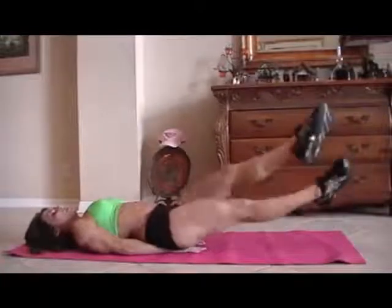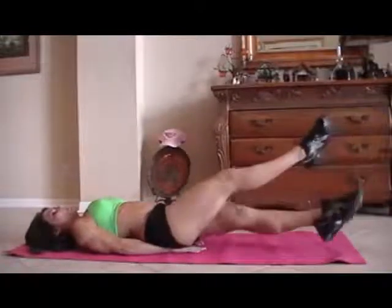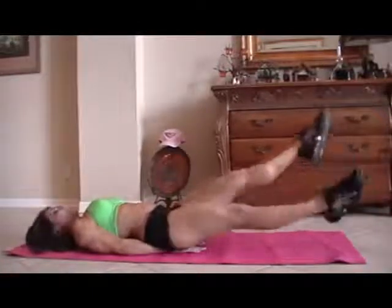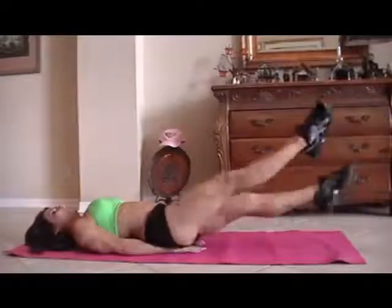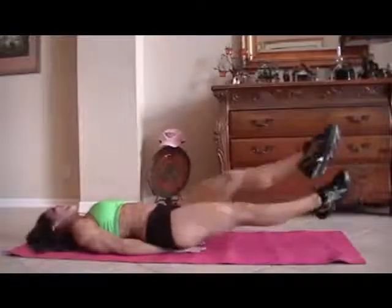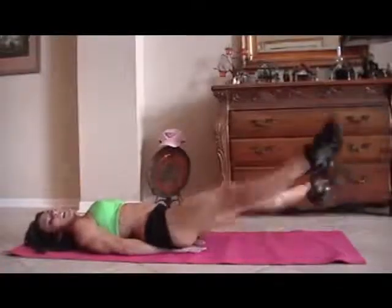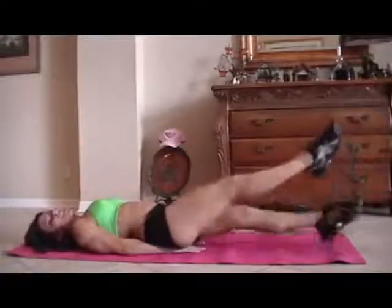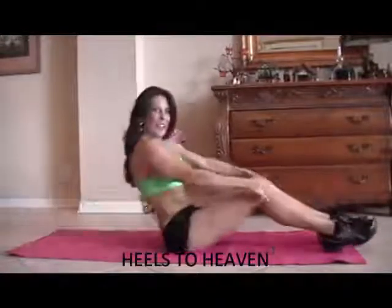Here we go. One, two, three, four, five, six, seven, eight, nine, ten — it's okay if we get a couple more in there — twelve, thirteen, fourteen, fifteen. I do that on purpose — make your work a little harder, a little longer.